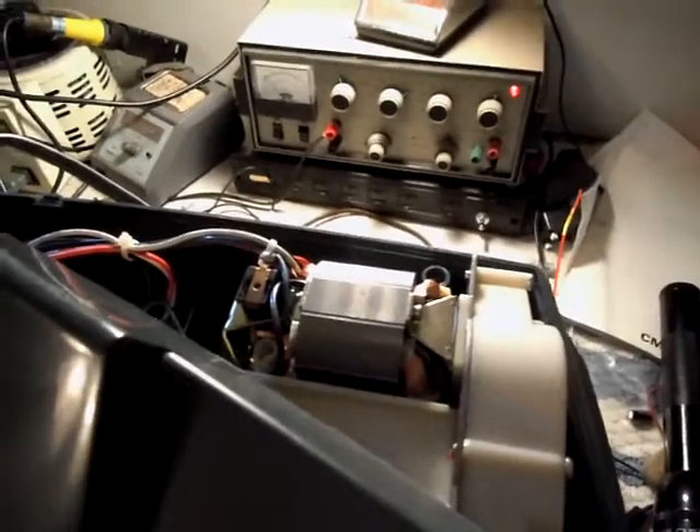I just wanted to show you what it was like when an AC motor developed a short in the armature. And we have this machine on a current limiting variac.